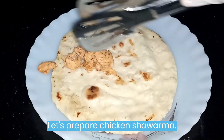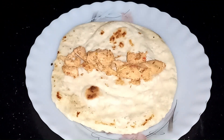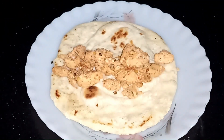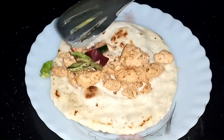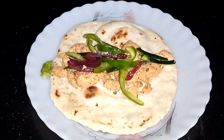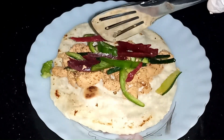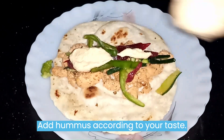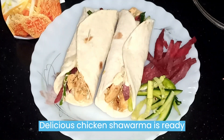For the chicken shawarma, add chicken and add vegetables. Add hummus according to your taste. Delicious chicken shawarma is ready.